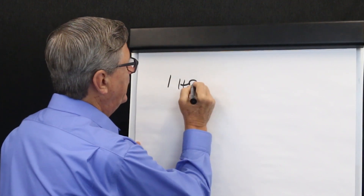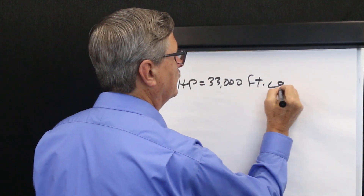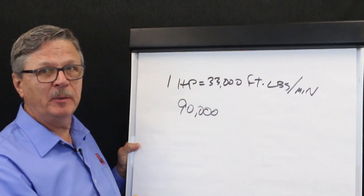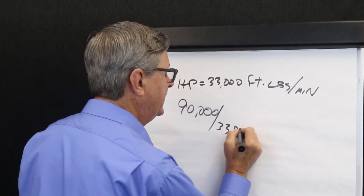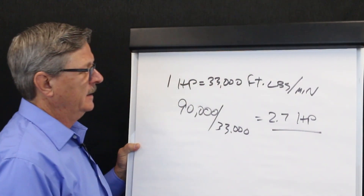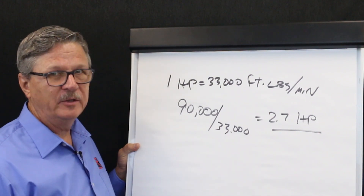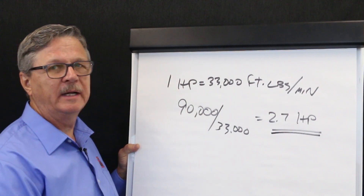How do we convert 90,000 foot-pounds per minute into a useful unit of measure? We know that one horsepower equals 33,000 foot-pounds per minute. Therefore, in our example, 90,000 foot-pounds per minute of belt cleaner power divided by 33,000 gives us an answer of 2.7 horsepower. So 90,000 foot-pounds per minute can be converted into horsepower by dividing by 33,000. In this example we need 2.7 horsepower to overcome belt cleaner drag.